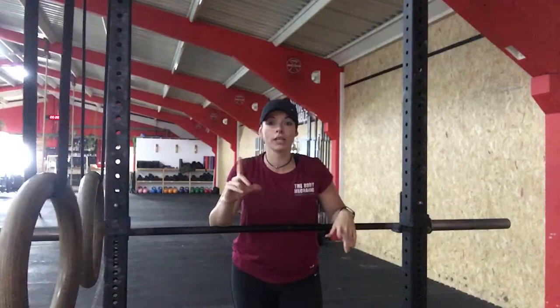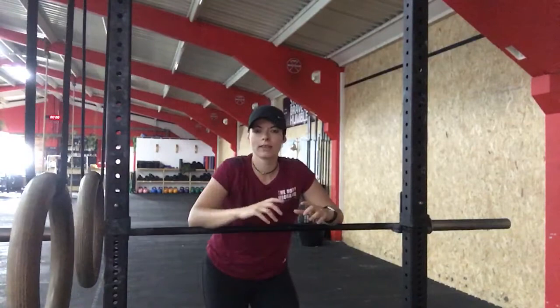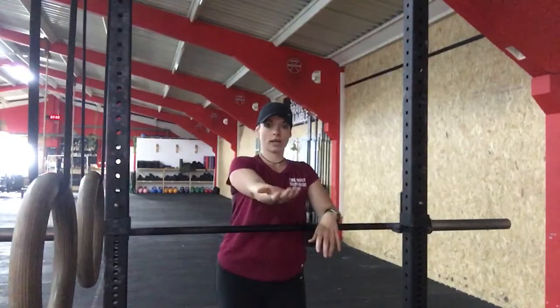I wanted to do a very quick video on helping with the triceps. One of the things that can restrict you when you're looking at that front rack position is tightness within the triceps, so this is one way to actually get some more mobility in that front rack position. You're going to use a barbell — drop it so that you've got enough of an area to get your arms rested on.